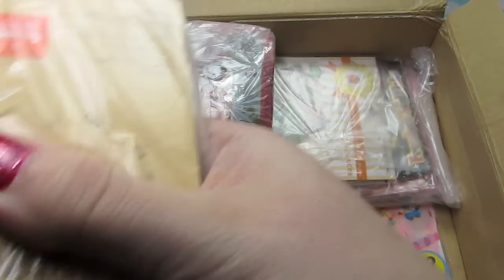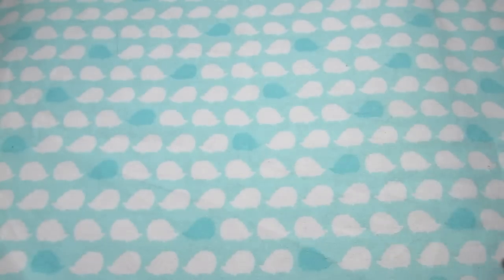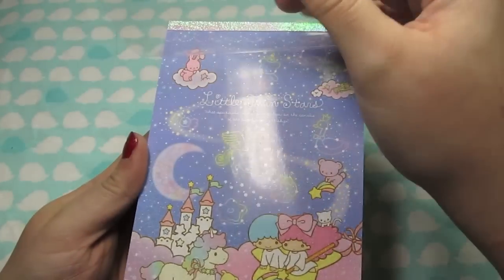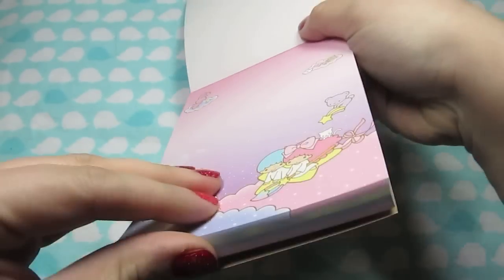So I ordered some memo pads and little other things - these are so cute. I got this little Twin Stars memo pad. I thought this cover was just so pretty, the colors are so nice. I love big memo pads too. And look at the little kitty, oh so cute.